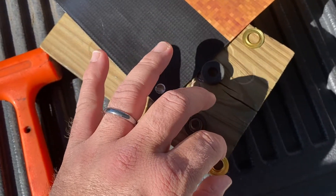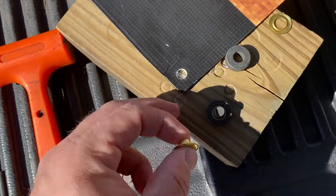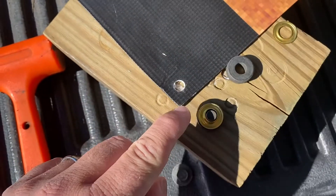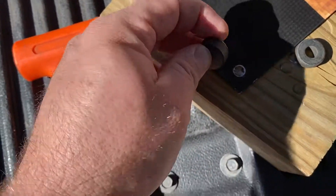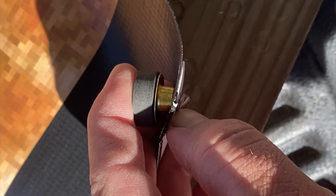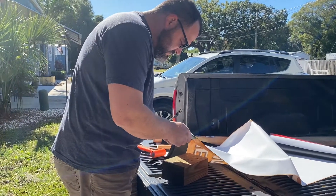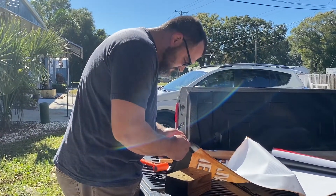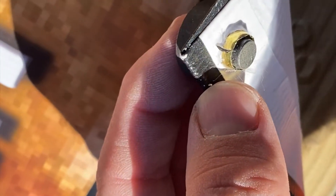I like to take the grommet — this one goes on the front side of the material — but even though this is the wrong side to use, I thread the grommet through the material using this side first. That way it doesn't bend the brass. As you can see, all I have to do is push the brass through the material, pushing from the side that I want the front to be on. It should look like that when you get the material through.